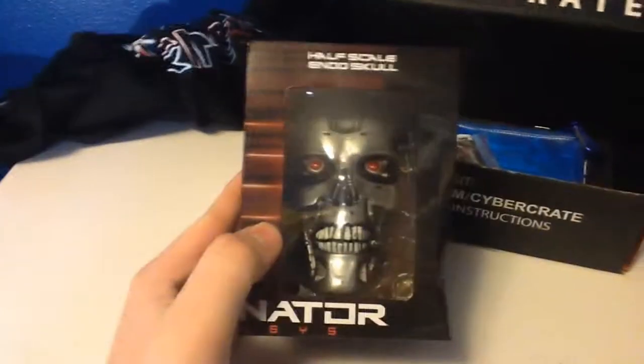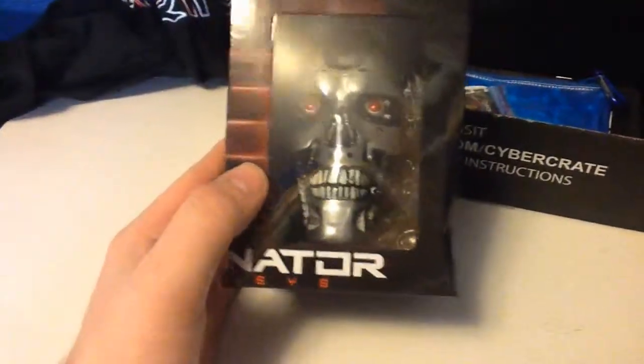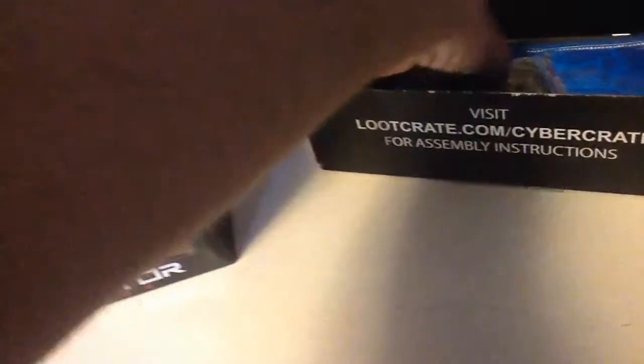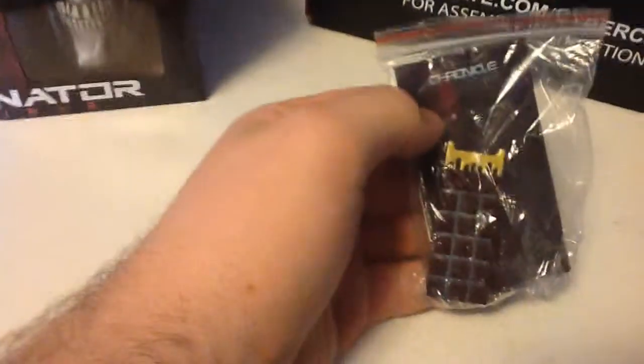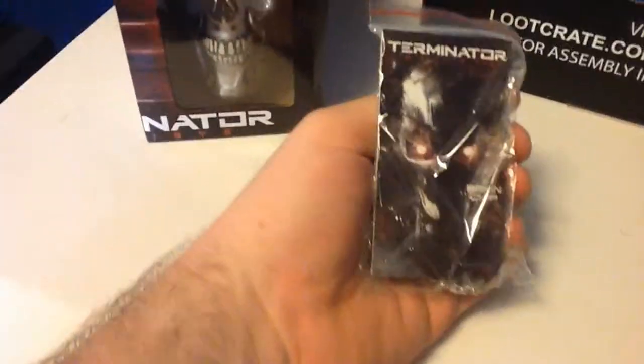We got ourselves a half-scale skull. Let's take a look at that a bit later here. Looks like we got ourselves a keychain — a very nice heavy-dude keychain. A Terminator.